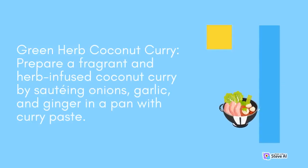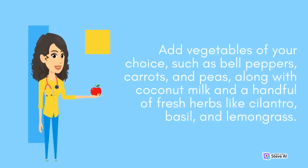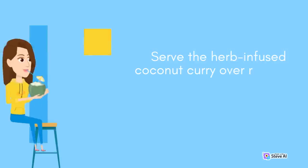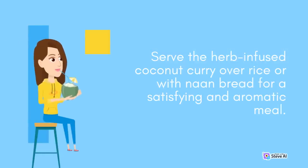Green Herb Coconut Curry: Prepare a fragrant and herb-infused coconut curry by sautéing onions, garlic, and ginger in a pan with curry paste. Add vegetables of your choice, such as bell peppers, carrots, and peas, along with coconut milk and a handful of fresh herbs like cilantro, basil, and lemongrass. Simmer until the vegetables are tender and the flavors meld together. Serve the herb-infused coconut curry over rice or with naan bread for a satisfying and aromatic meal.